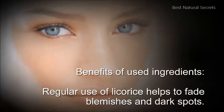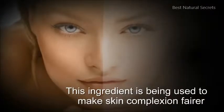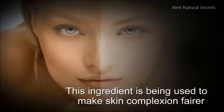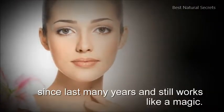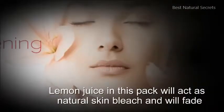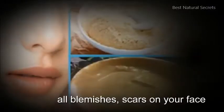Regular use of licorice helps to fade blemishes and dark spots. This ingredient has been used to make skin complexion fairer since many years, and still works like magic. Lemon juice in this pack will act as a natural skin bleach and will fade all blemishes and scars on your face.